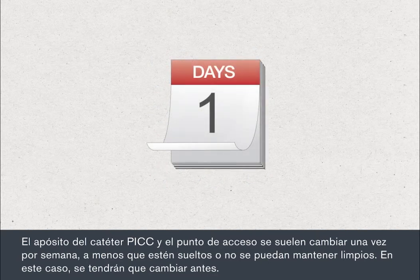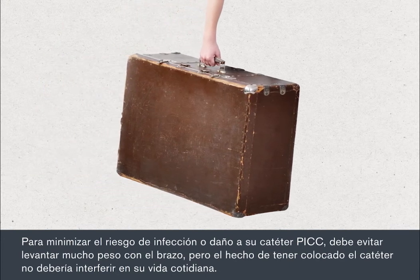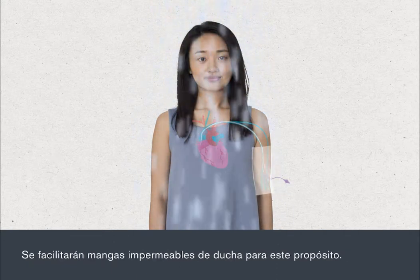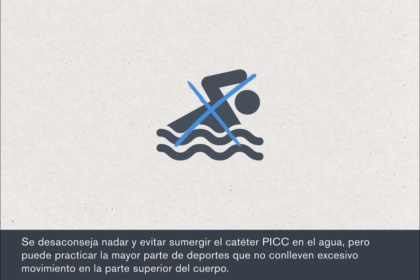Your PIC dressing and access point are usually changed once a week unless they're loose or can't be kept clean, in which case they'll need to be changed sooner. To minimise the risk of infection or damage to your PIC, you must avoid heavy lifting with that arm. But having a PIC in place should not interfere with your everyday life. You can take a shower or a bath as long as you're careful to keep the PIC dressing dry. Waterproof shower sleeves will be provided for this purpose. Swimming is discouraged to avoid submerging the PIC in water, but you can play most sports that don't involve excessive upper body movement.